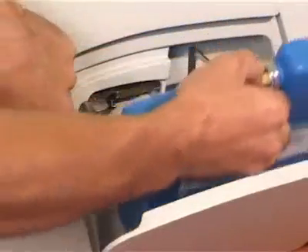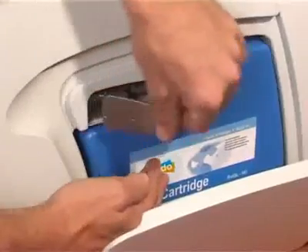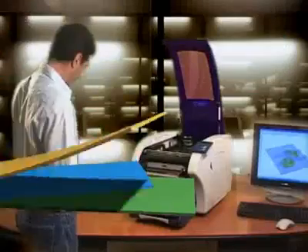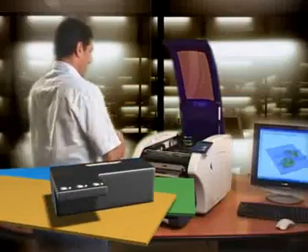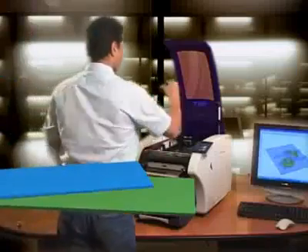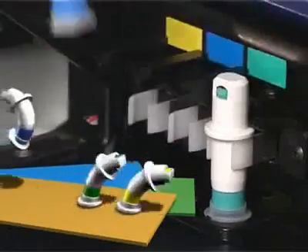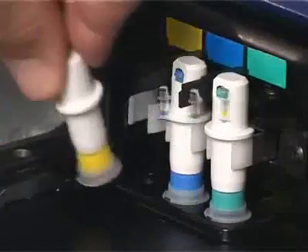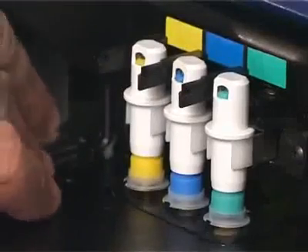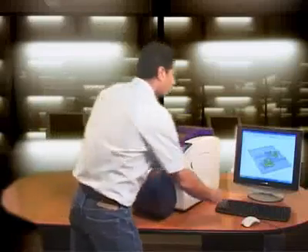Second, insert the glue cartridge. Third, insert the anti-glue cassette. Finally, place the 3 anti-glue pens. Now just hit the build button on the provided SD View software and your printer is off.